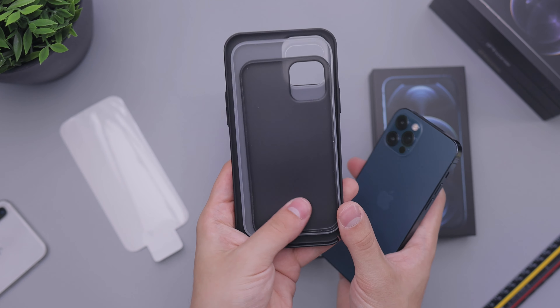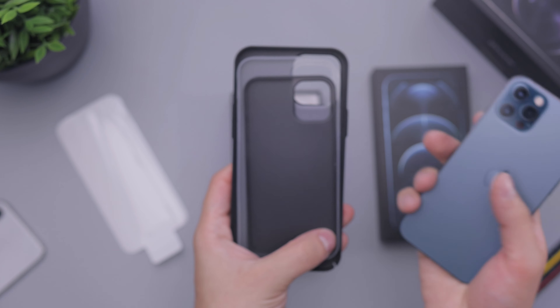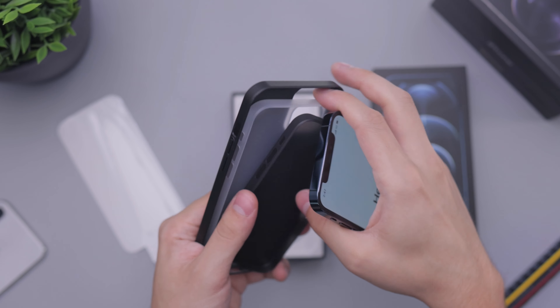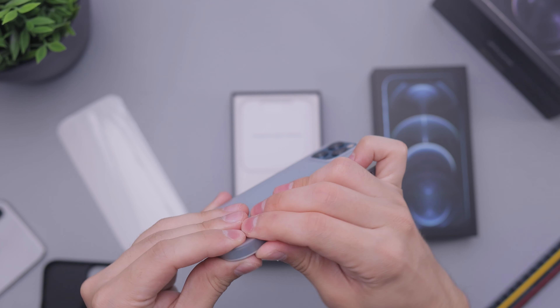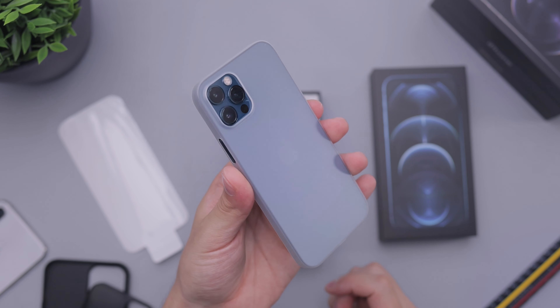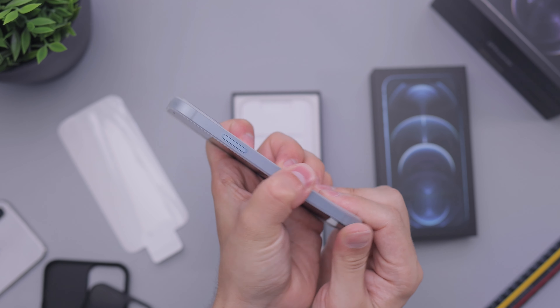If you're wondering about the size difference, here we have three cases showing the mini, the regular 12 Pro that we have right here, and then the max that's coming out as well. What we have here is this clear one from the folks over at Totallee, and yeah, it washes out the color too much for my tastes. So I definitely wouldn't put something like this on.